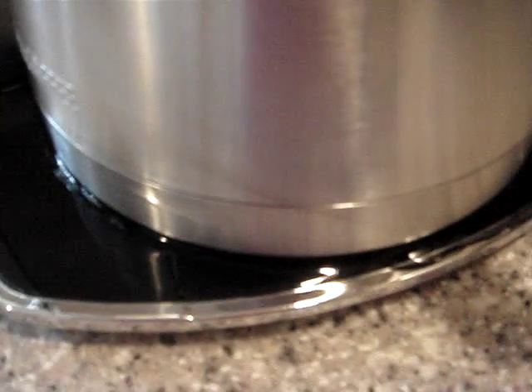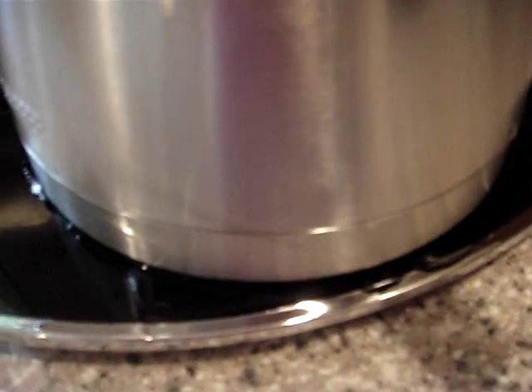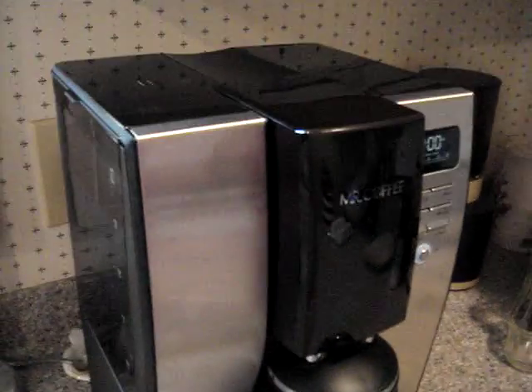And it's leaking on the counter. You can see it leaking down at the base of the carafe. The sides are flush, and the coffee basket is flush.